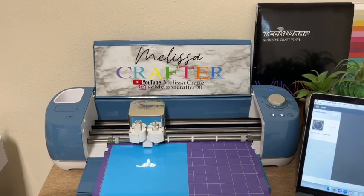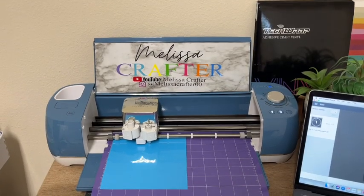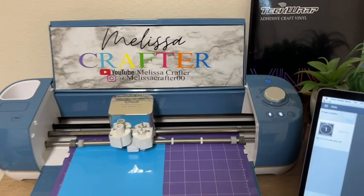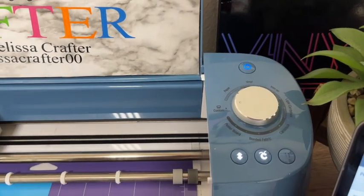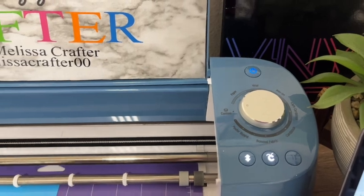Here is my cutting machine cutting out my decal. I do have the cut setting on custom and I have it set to holographic vinyl. You can use this vinyl on any type of cutting machine.